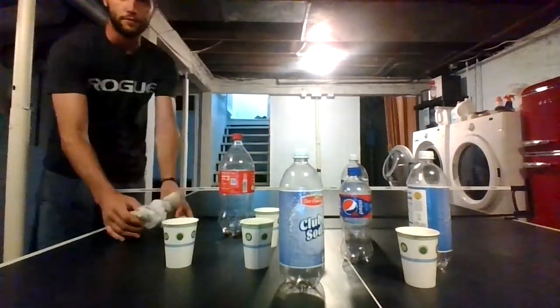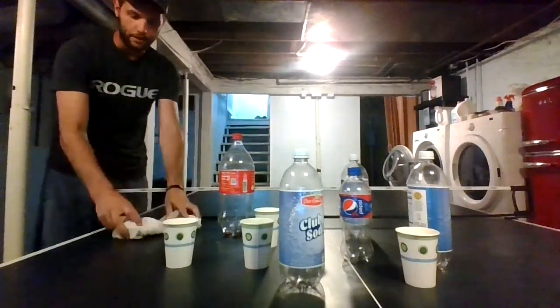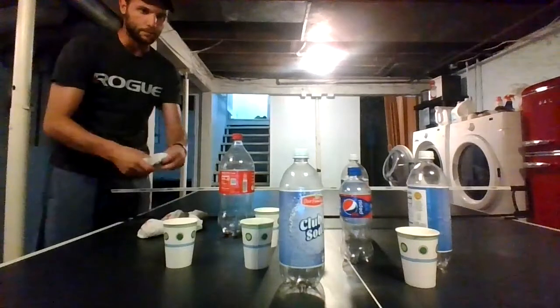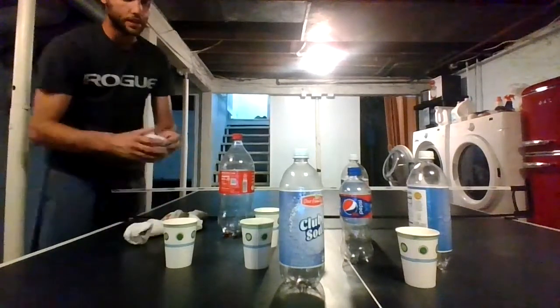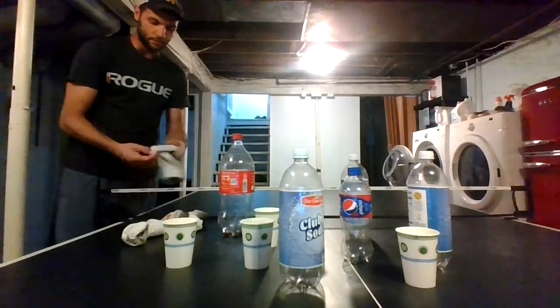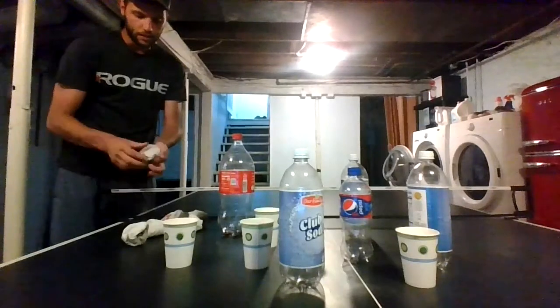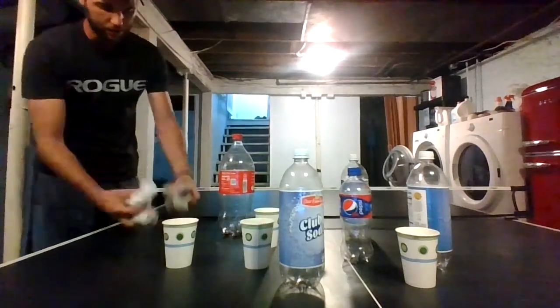So I just took stuff that you can find at your house — I just balled up some socks. I have six balled up socks and I've taken some pop bottles and some paper cups. It's just a nice easy game. I have a ping pong table here, but you can use your dining room table or whatever — on the ground, however you want to do it.